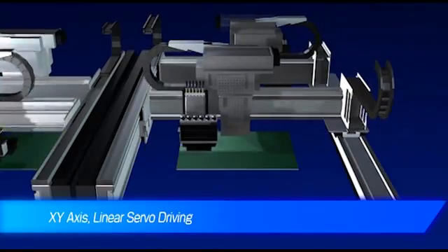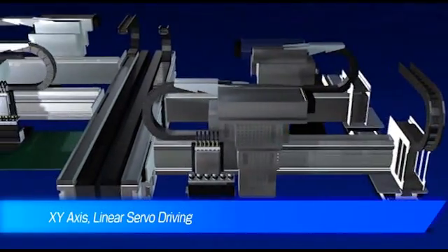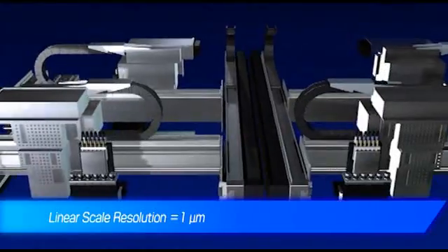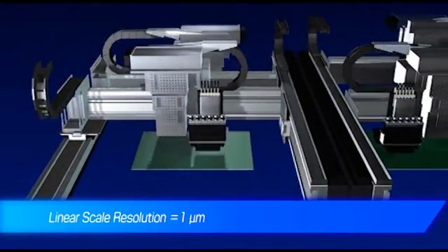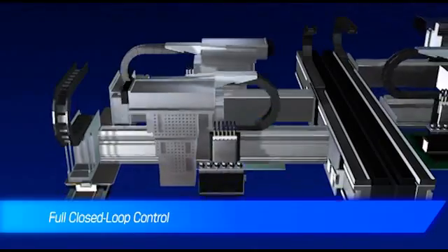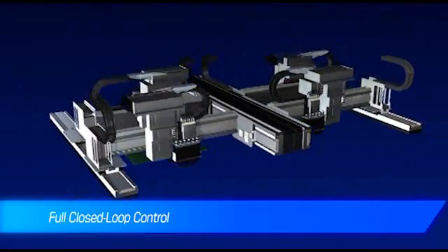To achieve the highest accuracy and control, each head is driven by an XY Dual Gantry Positioning System. This system features full closed-loop independent linear servo motors and magnetic linear encoders. The Y-beam is driven by dual-synchronized linear motors for each station.